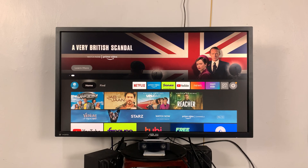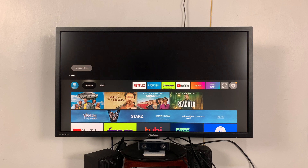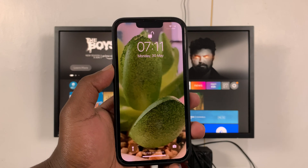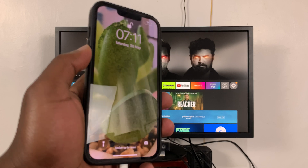Or you've run out of batteries, or maybe you've completely misplaced your Fire Stick remote control and now you cannot control your Fire Stick TV. If you have an iPhone around, then you can use it to remote control your Fire TV Stick.